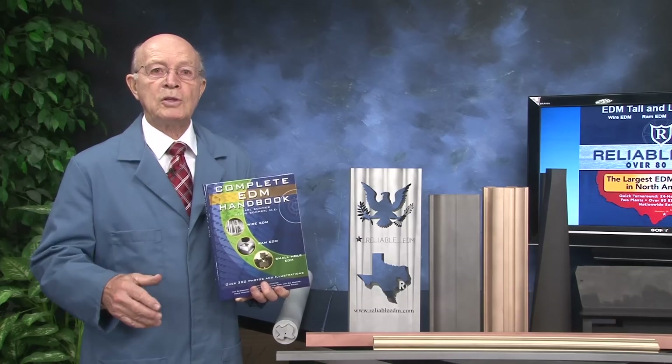If you want more information, we have come out with a new revised book that my son, who is an engineer, and I wrote: the Complete EDM Handbook. Colleges and trade schools have purchased this book as a textbook. There are also questions in the back. It is free on Reliable EDM's website. There is much more information about wire, RAM, and small hole EDM in this book.